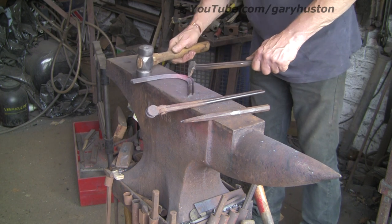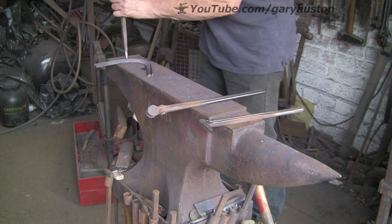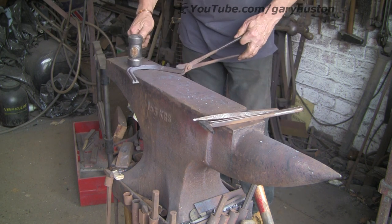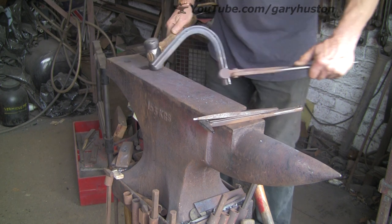Two toe nails in — again there's probably a formula for this but it all depends on your toe bend. If you either get your toe bend wrong or you're building them for a specific animal they might be in a different place, so I just eyeball them.